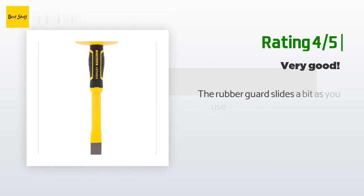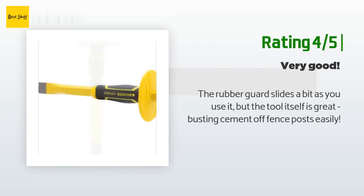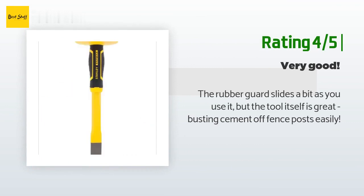Another happy customer said: the rubber guard slides a bit as you use it, but the tool itself is great — busting cement off fence posts easily.